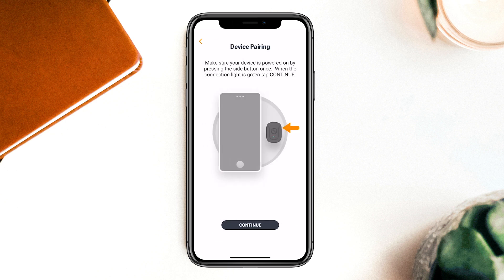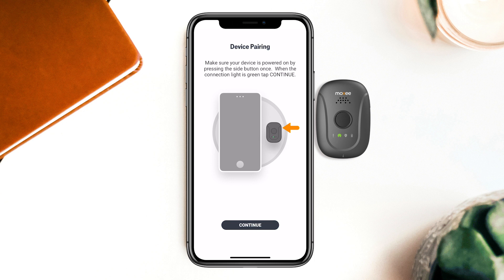Alright, it's time to pair the MOXIE signal with the app. All Beth needs to do is place the signal next to her phone and hold the power button on the side of the device until the connection light turns green. The app takes care of the rest.